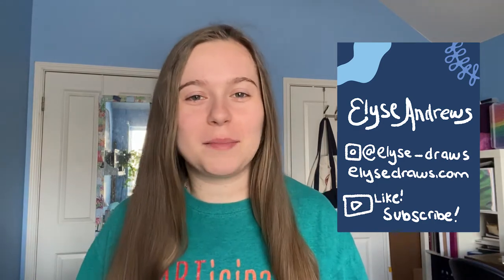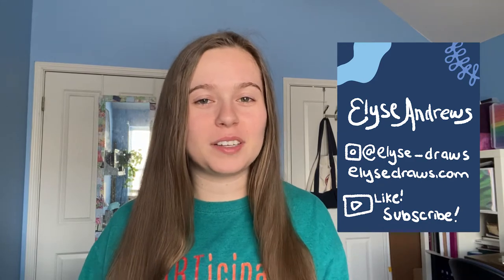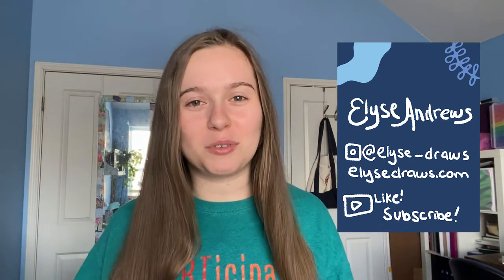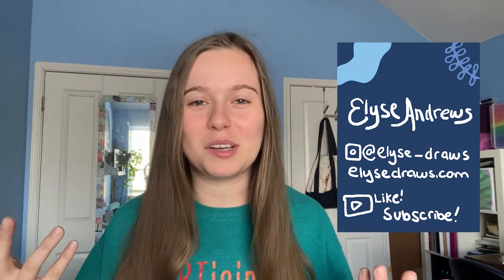Hello and welcome back to my channel. My name is Elise Andrews and I make new videos every Tuesday talking about my post-grad stresses, successes, and creative endeavors. For this video I wanted to do a self-portrait of myself as a gift to myself for my birthday. I recorded the process of putting this all together that I was working on over the past week, and I'm excited to share it with you. Thanks so much for watching and let's get into the video.